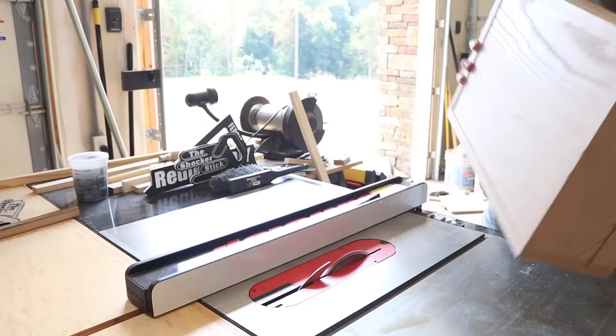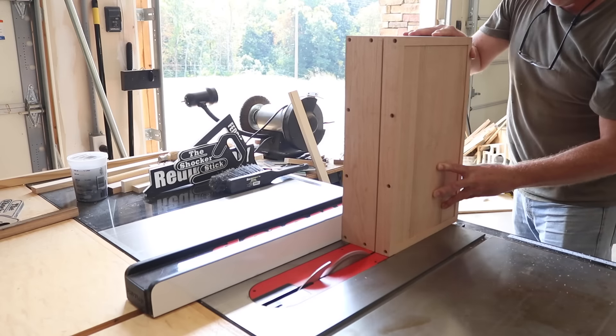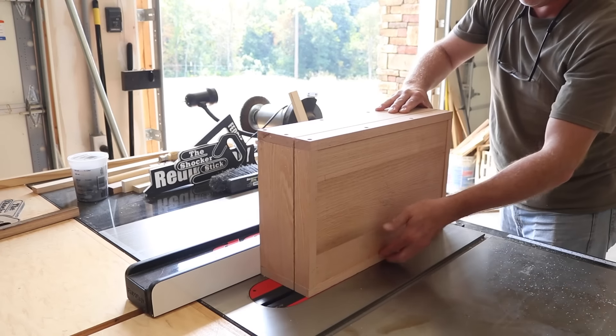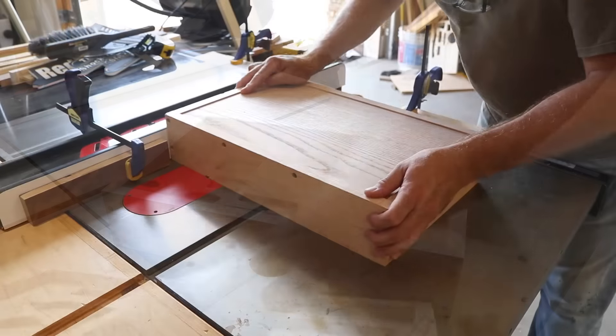This is the fun part where I actually get to cut the box apart and see what I end up with. I just go slow and take my time — this is a really critical cut and I don't want to mess it up. Often times I'll rehearse these cuts in my mind before I ever actually do it. And there's what I end up with — it turned out really good.